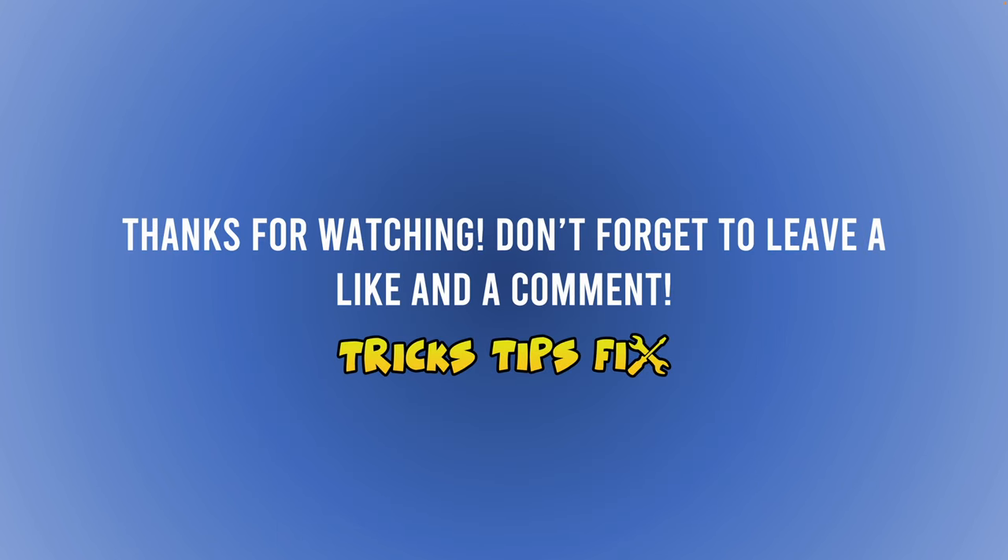Hopefully one of these solutions works for you. If not, or if you have another solution I didn't mention, please write it in the comments below — someone with a Hisense TV will be very grateful, because many people are desperate with this problem. Please subscribe, give a like, write a comment. I'll see you in the next video. Thanks for watching.